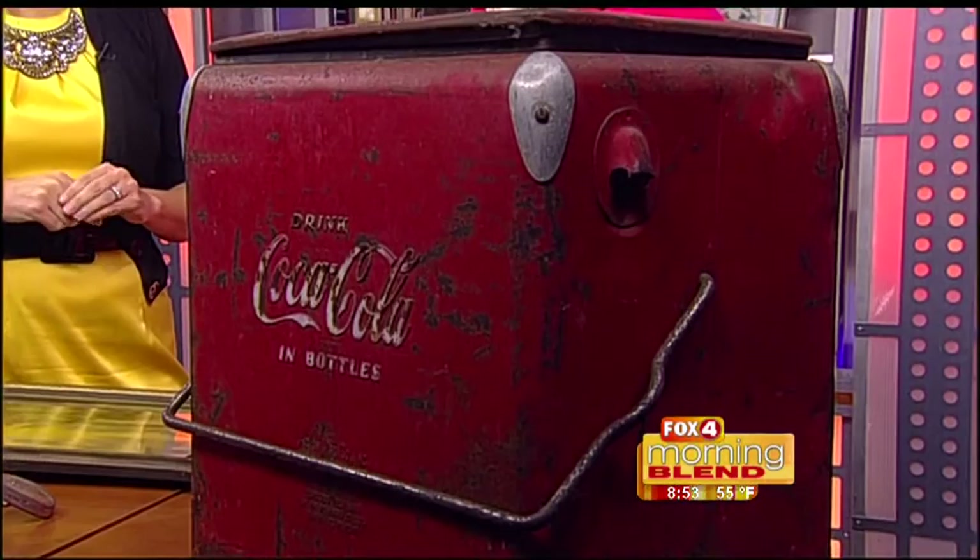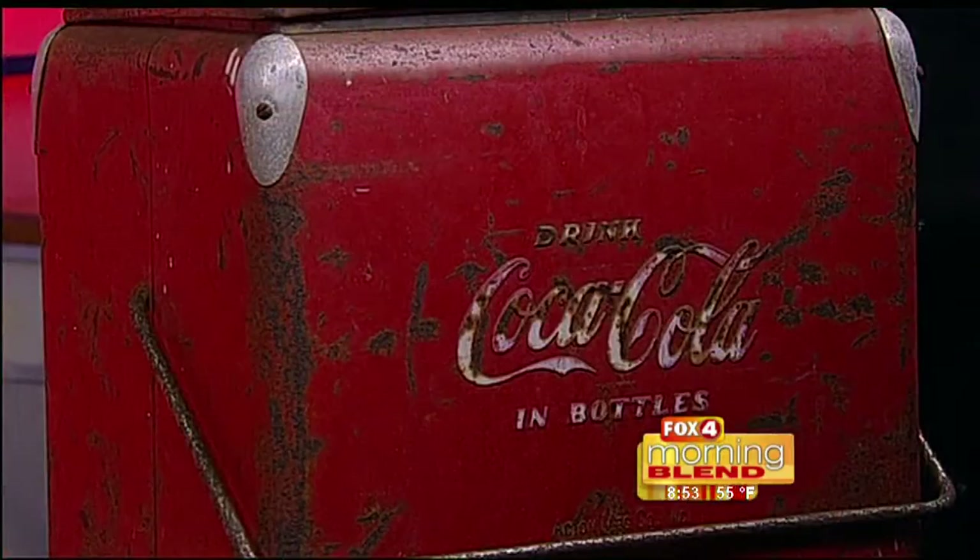Coca-Cola also has a great collector's format. Many people collect anything Coca-Cola. This piece is from about the 1940s — they made them until about the 1960s. Value on that one in this condition, about $350. In excellent condition, about $1,200. People like it even when it looks like that — they like it with a little bit of age. So remember those name brands.